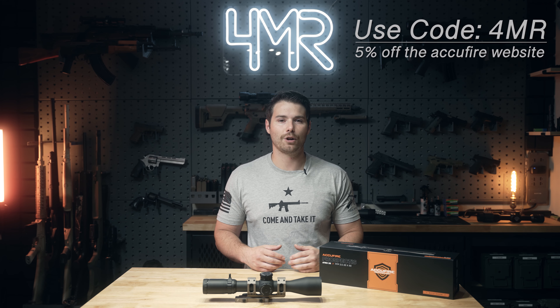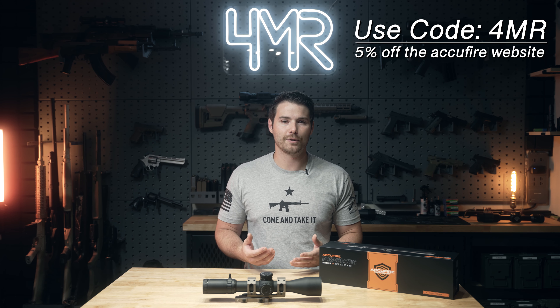I'll give you my thoughts on the clarity of this optic compared to others in this price range, as well as my overall thoughts, opinions, and reliability with this optic thus far. If there's anything you want to skip ahead to, check the description below. There are different timestamps as well as a link to the AccuFire website where, if you use discount code 4MR, you will receive 5% off your order.